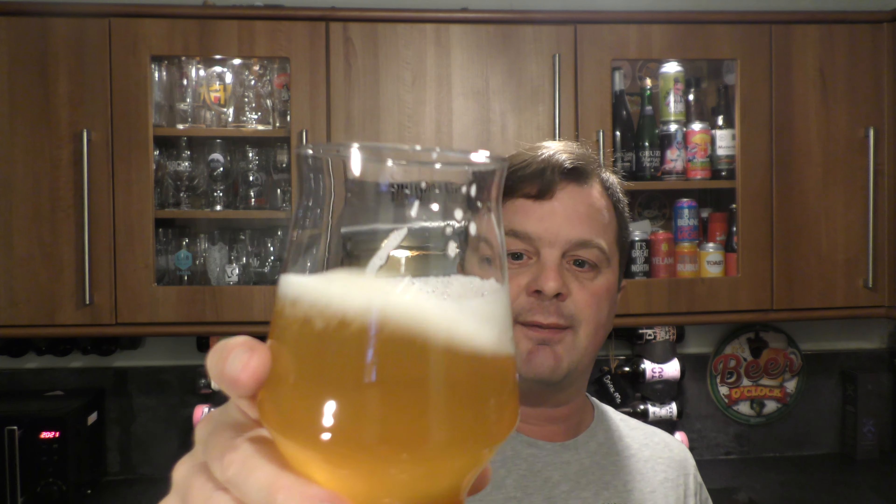It's definitely a New England IPA. There's a touch of bitterness on the back end, sweetness to begin with, and all of the flavour is in the middle. It's drinkable. It's refreshing. The carbonation pushes the beer around the inside of the mouth and releases more of that flavour. It's grainy, it's malty, it's doughy. Fantastic. Fantastic example.